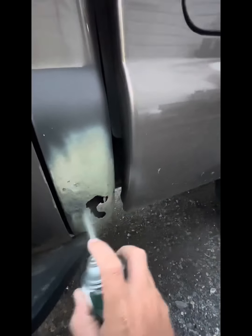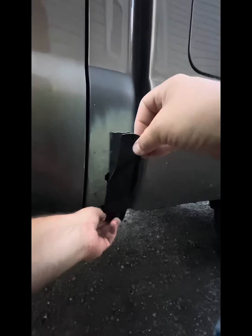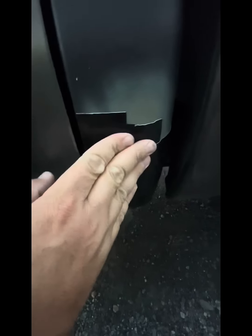Oh my goodness, that is gorgeous — what a beautiful repair, perfect. I think what I'm going to do is...